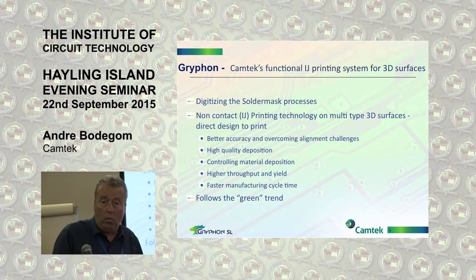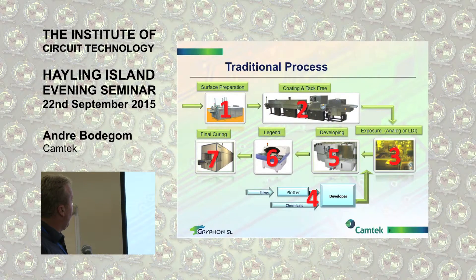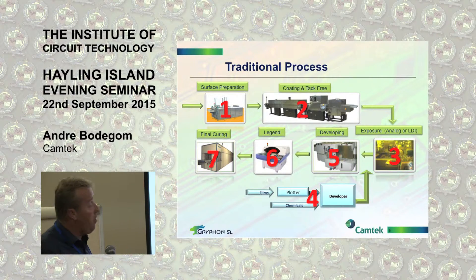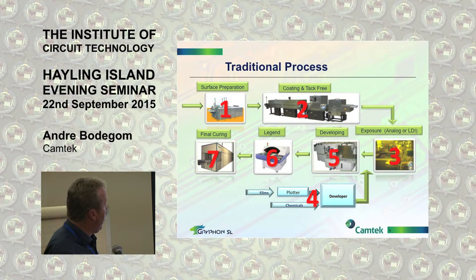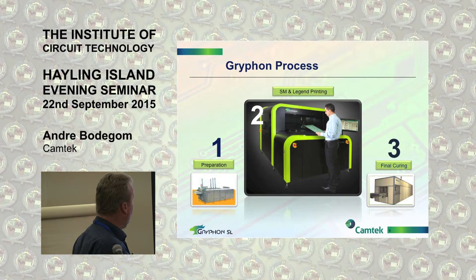The green trend means no waste. You only have one machine. There's a lot less energy required, less people required, less space required, no chemicals. A traditional process of solder mask could be surface prep, coating, exposure — either via analog or LDI or DI — you develop, you do a legend print. The Gryphon process will allow you to do surface preparation first. We can use conventional surface preparations like Pumice or Mech Hedge processes, after which you take it onto the machine to do the printing, and then into a final cure to give it its final hardness.